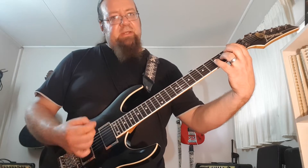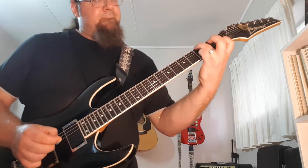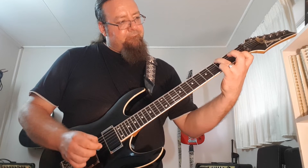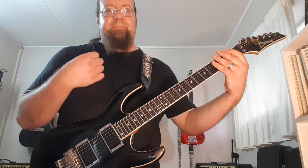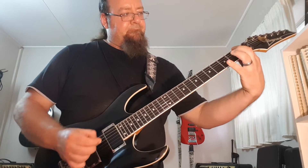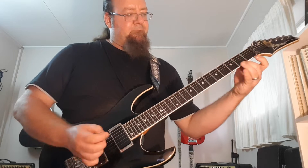Then I skip another string so the interval gets bigger, so then it's one — and I skip another one. With my picking I'm doing alternate picking, so all the time it's down, up, down, up, down, up — like clockwork, I don't even think about it. Then I skip to the last string, so the top string and the bottom string.